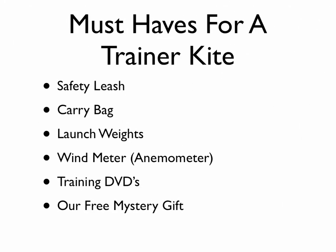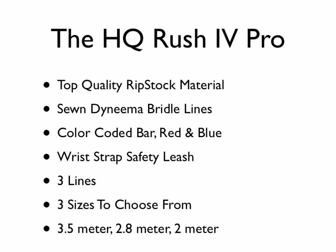HQ also has the Hydra, which is one of the best kites you can get — the only one of its kind. They all come with safety leashes and a carrying bag, and the upper-end kites come with a wind meter, training DVDs, our mystery gift, and a few other things. They pretty much come ready to fly right out of the box — just unpack, unfold, and go fly. The HQ Rush 4 Pro is a three-line system with pretty much every feature you'd need, and comes in three different sizes.